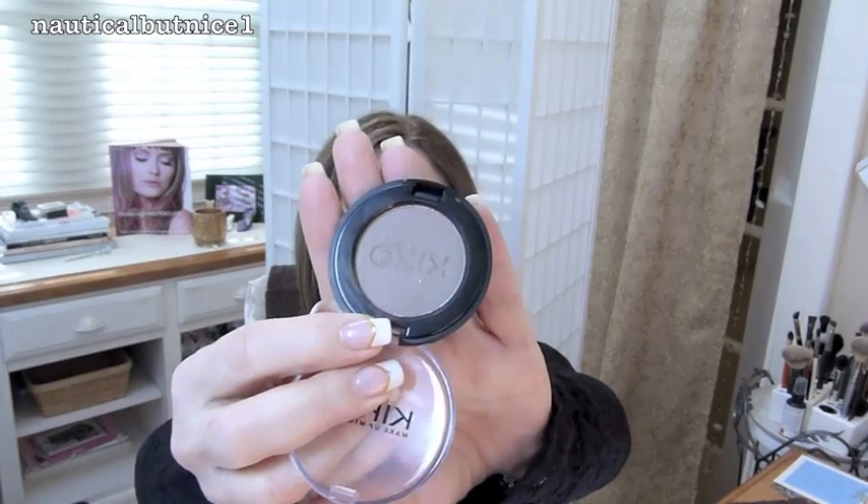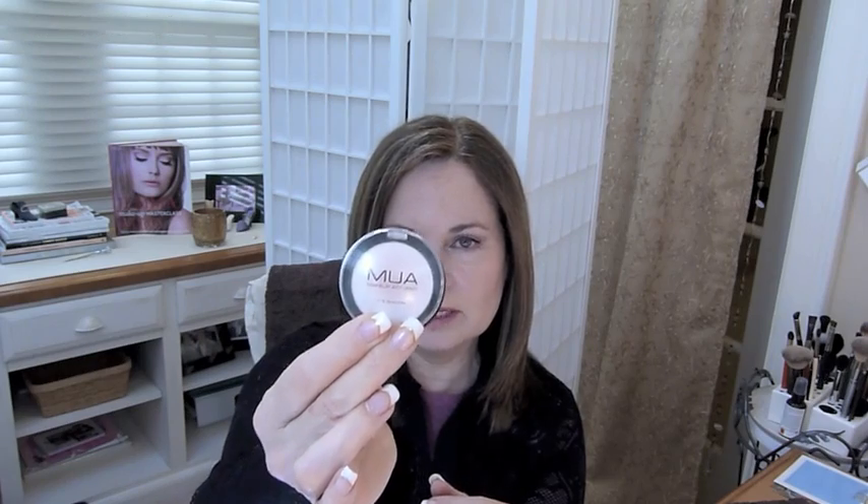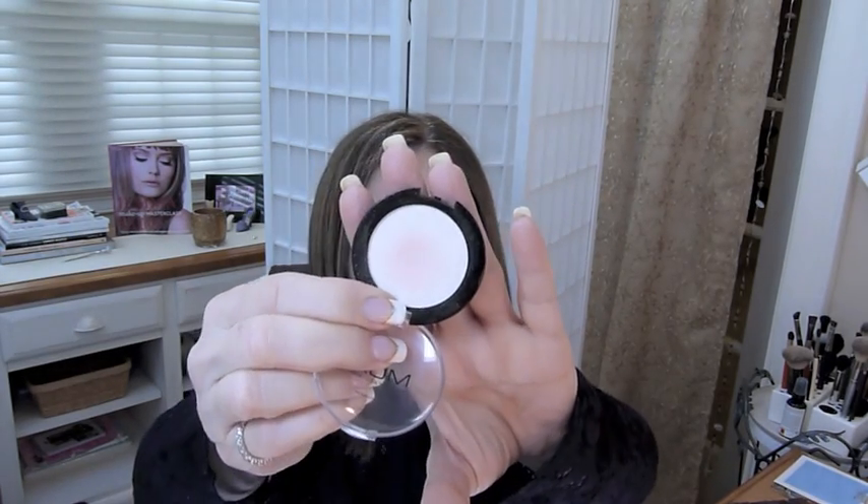I decided to do a very light mocha, sort of taupey color, and picked up my Kiko eyeshadow in 122 — a number from Giada, a beautiful viewer who sent this to me a while back. I use it all the time, love it. For highlighting the inner corners of my eyes, I wanted something softer than bright white, so I picked up my Makeup Academy shade 16, which is more on the pinky side — really pretty, love that a lot.